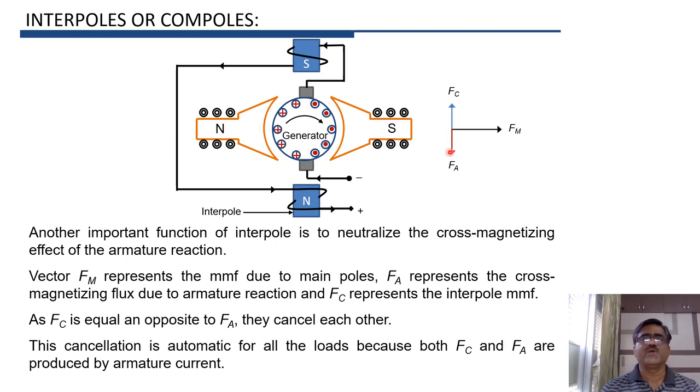This cancellation of FA is automatic, because whenever there is a change in FA due to a change in armature current, there is an automatic change in FC, since the same armature current flows through the winding on the interpoles. Therefore, as both FC and FA are produced by armature current, the cancellation is automatic for all loads.